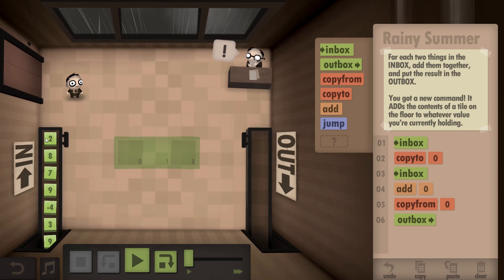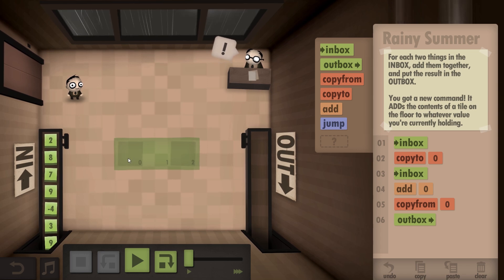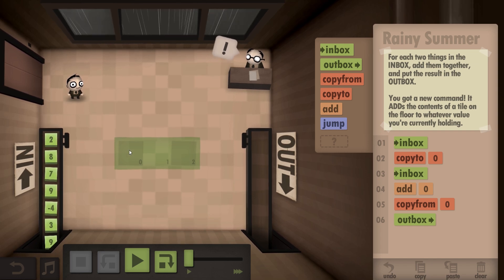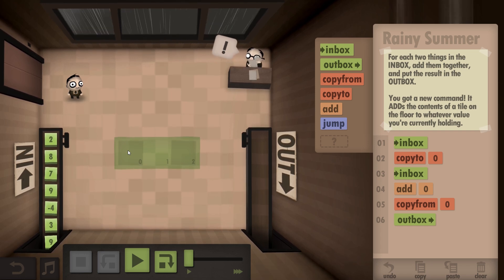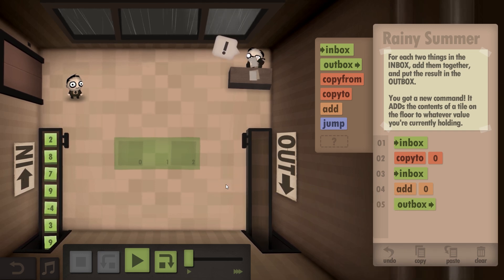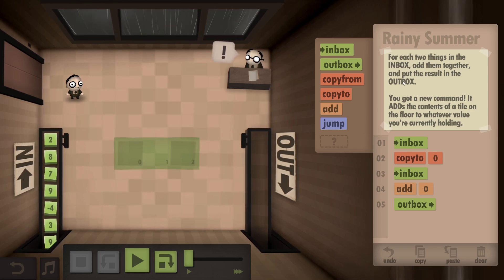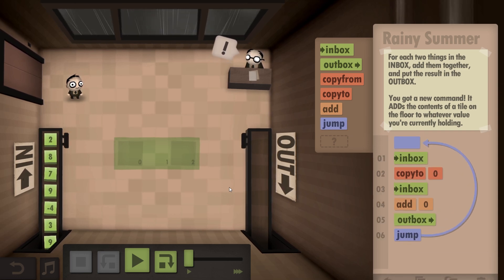Let's run through this. I grab number two from the inbox, put it on zero. Then I grab the next one, number eight, from the inbox. Add it to zero, so that'll be ten. But that doesn't go on the tile - it will be in your hand. I didn't know that, so I don't need to copy it from - just chuck it straight in the outbox. And then you've got to do it for each one, for each two things, so we want to jump back to the start.